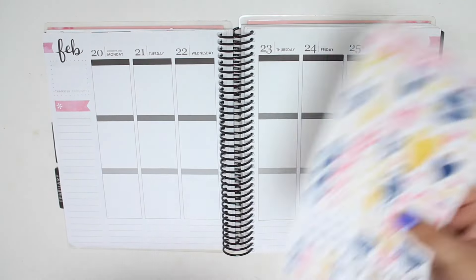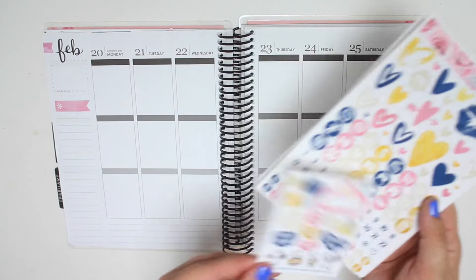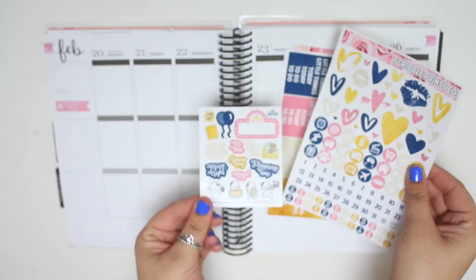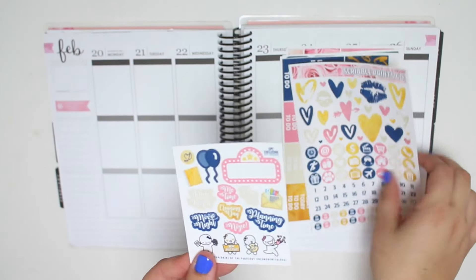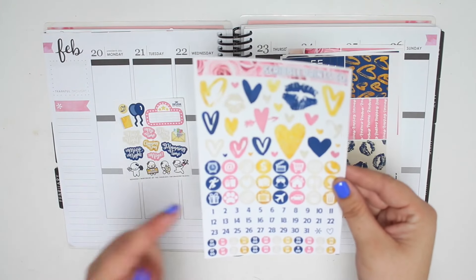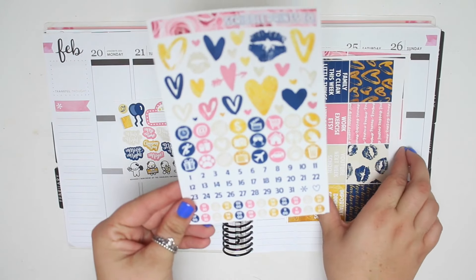I'm continuing on with my Valentine's Day-y kind of spreads. So first thing you have is the little freebie right here, which is still the old freebie. I do have finally a couple kits that have the new freebie on it, which I'm so excited for. Because personally, I'm not a big fan of the wordy type functional stickers. They're really tiny too. And then you have your functional sheet that has deco, icons, date dots, and time dots.